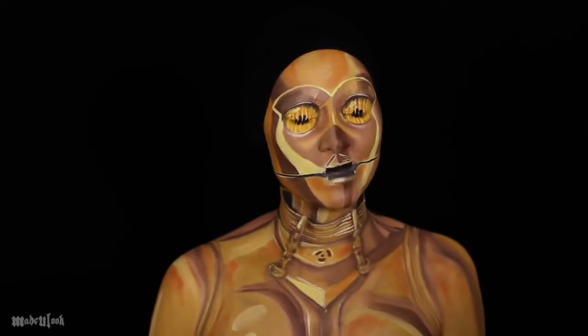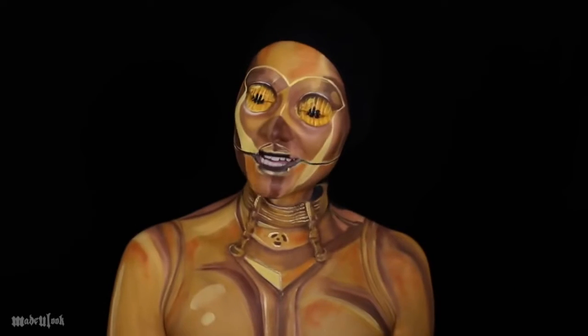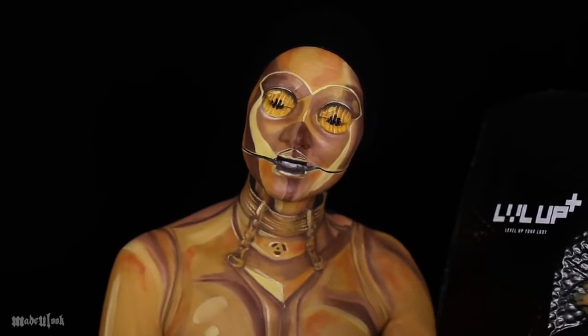Good evening. Since I shared my last bag with you guys last time, and you guys asked to see my next one, here it is.